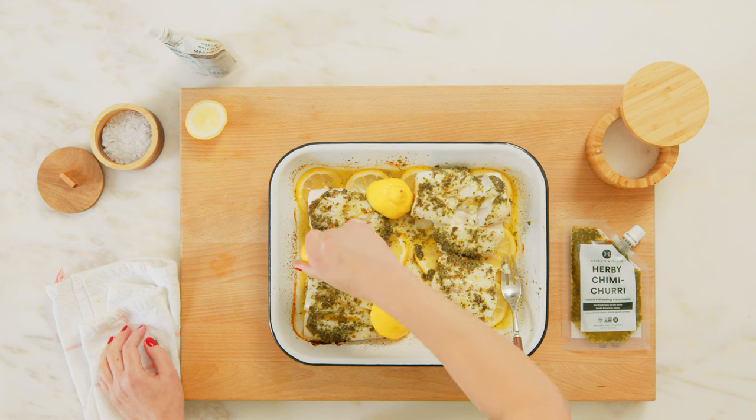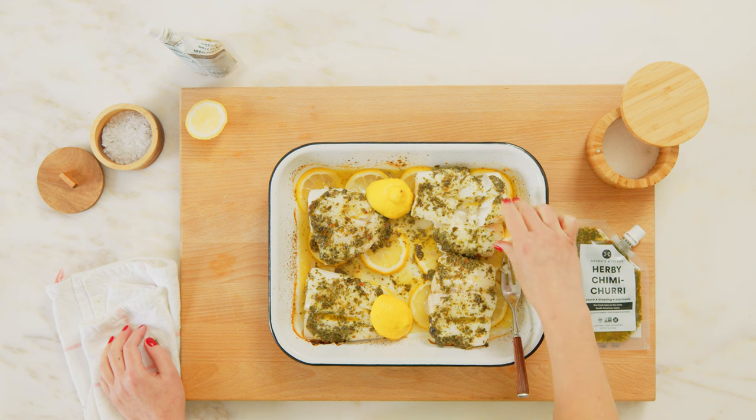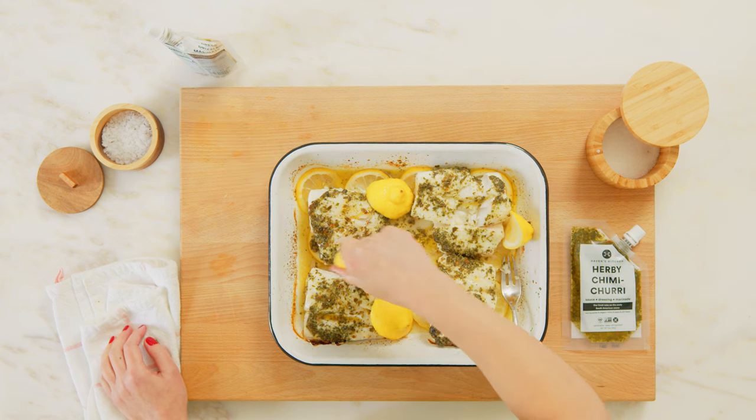If this recipe sounds like something you'd like to try, be sure to subscribe to see this and all of our future cooking videos. All right, let's get started.